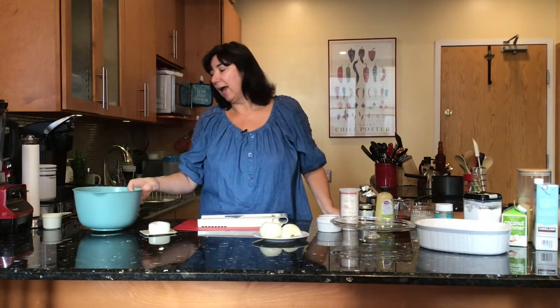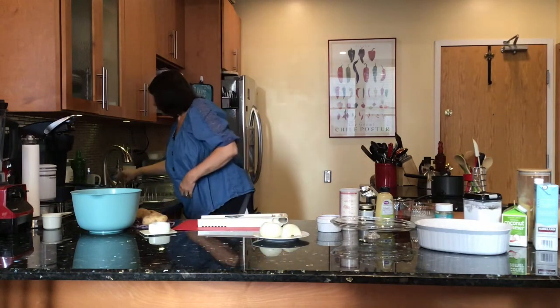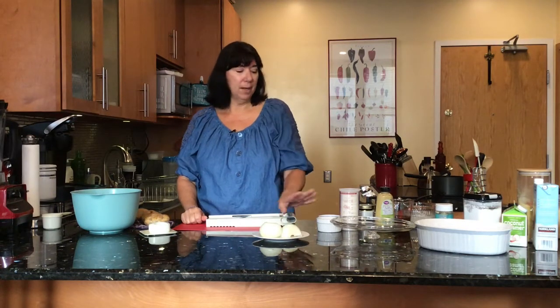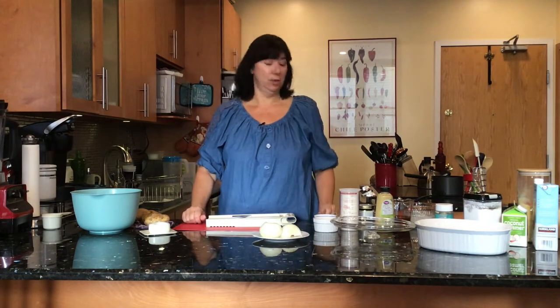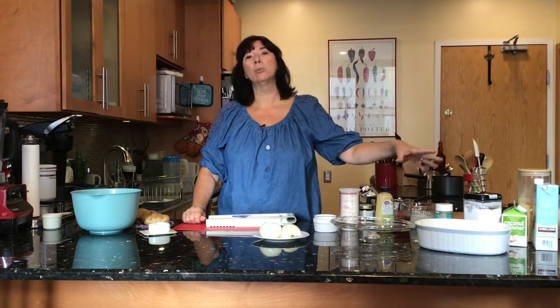We're first going to start with our potatoes. I have a bowl of water here because I'm going to slice my potatoes first — give them a quick wash. I'm using a mandolin so the cooking time will vary depending on how thick you make your potatoes. I'm using it just so they're uniform. A few of the ingredients are: obviously potatoes, some onion, some nutritional yeast, spices, almond milk, and a combination of coconut creamer just because that's what I had left over. Some vegetable bouillon, a little bit of Dijon mustard, and some arrowroot or cornstarch.